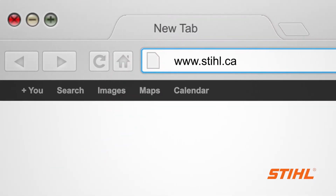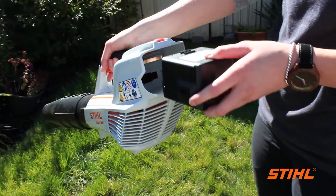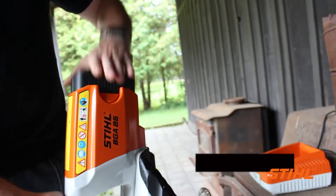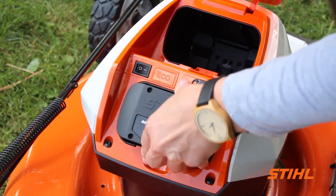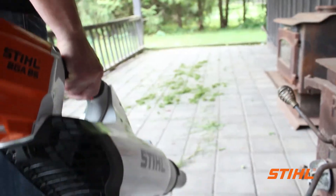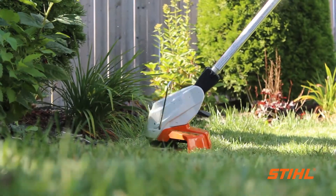If you cannot find your Owner's Manual, they are always available on www.steel.ca. And one last tip: do not leave your spare batteries unused. You should be rotating your batteries and giving them similar run times. With proper care, winter storage and following these tips, your batteries will be powering your steel lithium-ion units for many, many years.